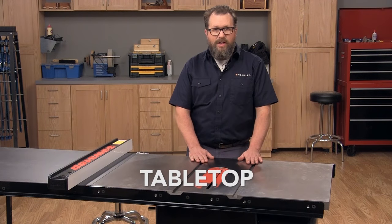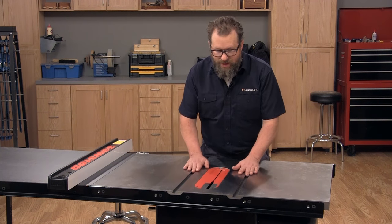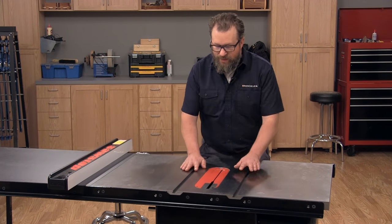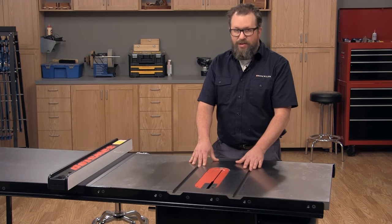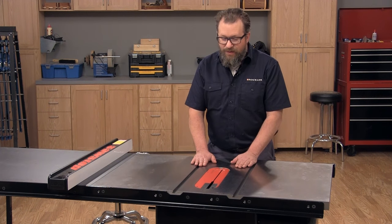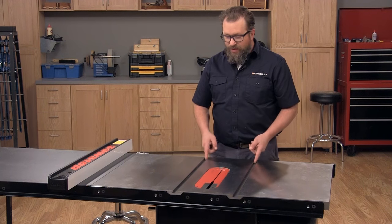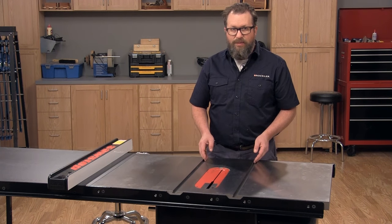Let's start by talking about the tabletop. It usually comes in sections and the center section is mounted directly to the base and surrounds the blade. This one, like most stationary saws, is made out of cast iron. The most important thing is that it needs to be dead flat and smooth, and it should come that way from the manufacturer. You'll also notice that there are miter slots here, and those are used to guide accessories across the table.